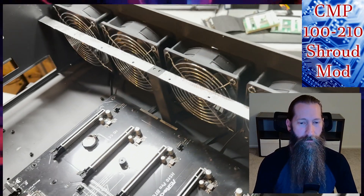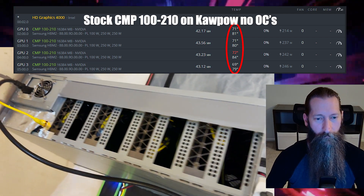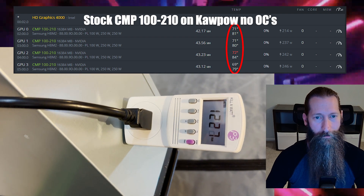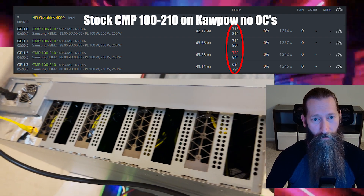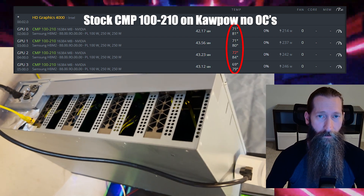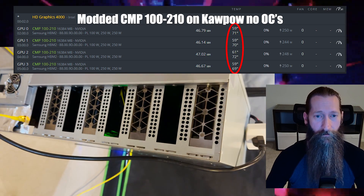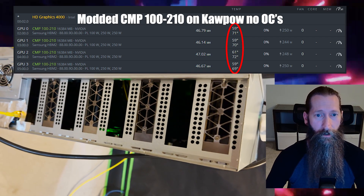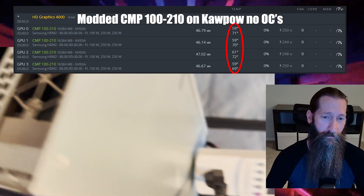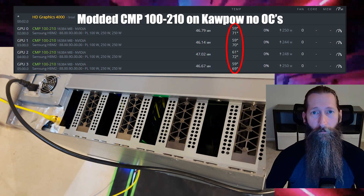This mod is not meant for cases like that. Now let's get into some testing on Kapow. We're running at about 1230 watts, core temperature is at about 71 to 72, and memory is at about 80 to 84. These cards are extremely hot and hard to cool, but with this shroud mod you can see temperatures are significantly decreased — we're looking at about 59 core and 71 memory running Kapow at about 1230 to 1250 watts.